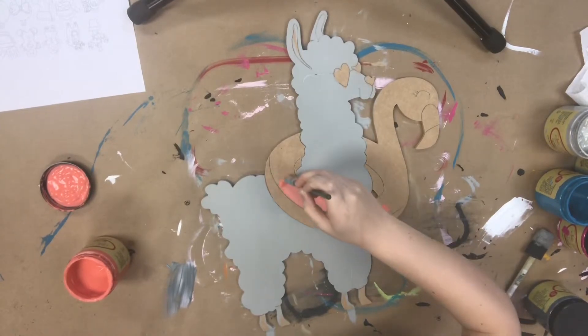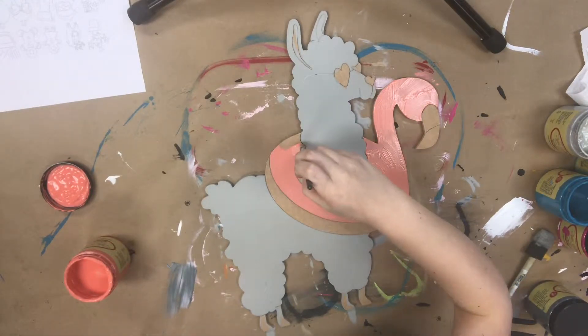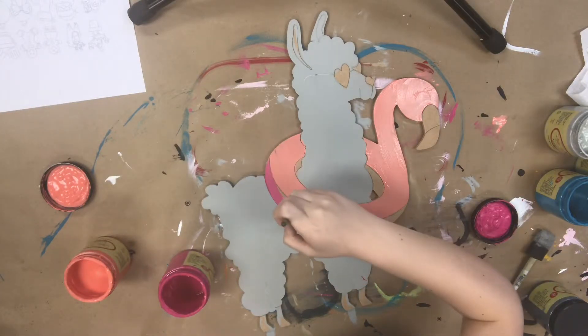First, I went in with the color manatee gray and base coated the llama. Now I'm using the color flamingo to paint the majority of this flamingo pool floaty. Now I'm going in with peony and painting the rest of the pool floaty.